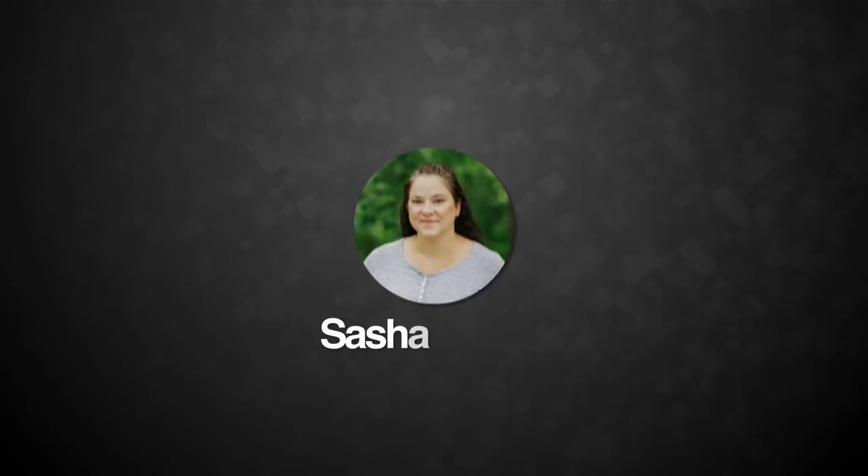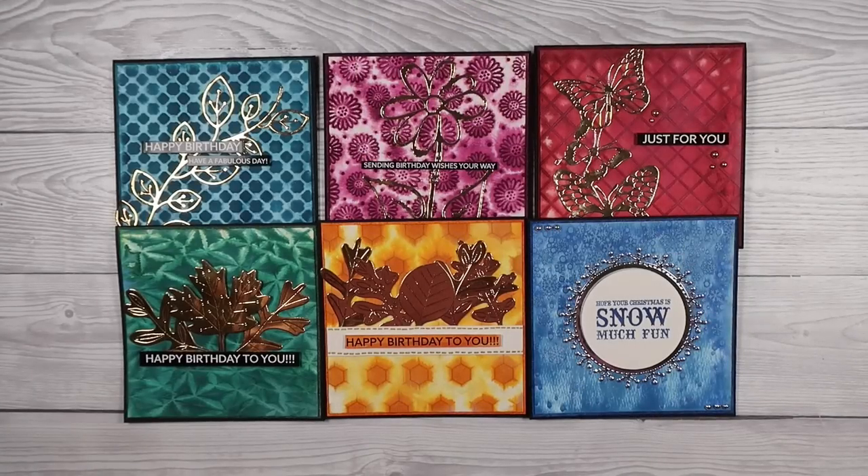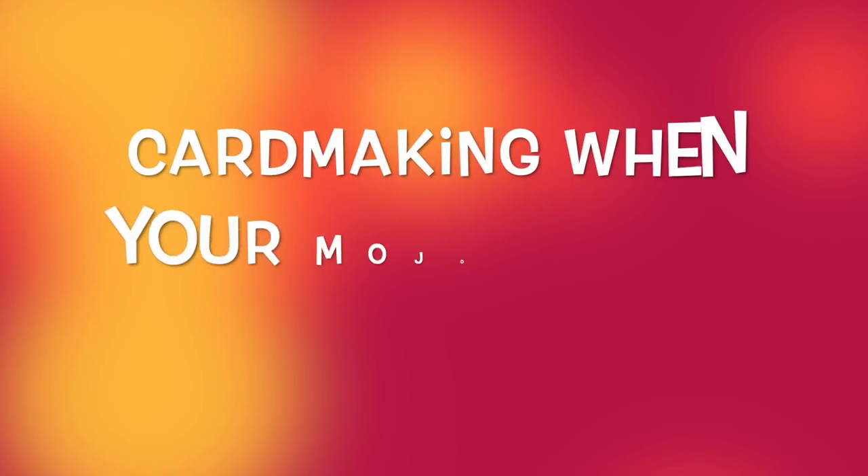Hello and welcome to Saturday Night Crafting. My name is Sasha Reed. If you've not joined me before then hello and welcome. If you enjoy my content tonight please do remember to like and subscribe — that means the world to me and it keeps this channel going.